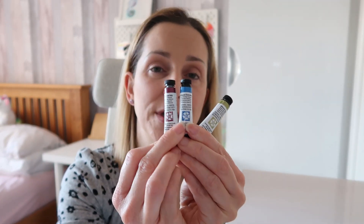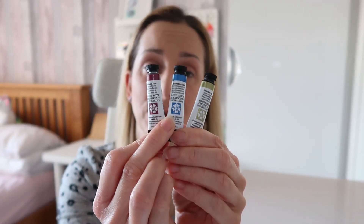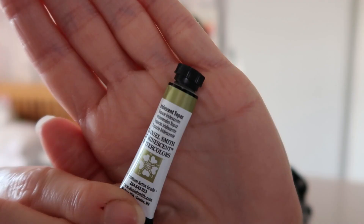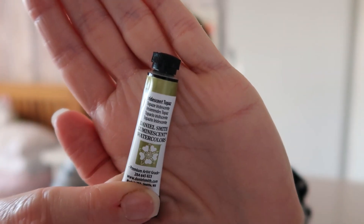In this video, I'm going to be testing out my new iridescent watercolours by Daniel Smith. I've got three colours to show you today: iridescent ruby, iridescent electric blue, and iridescent topaz, which is a lovely green colour. These are completely brand new and I haven't even opened them yet. I'm looking forward to testing these out and seeing what colours they produce, how much iridescence is in these paints. Some of the metallic paints I've tried in the past have not been iridescent or sparkly enough for me and I've been a bit disappointed.